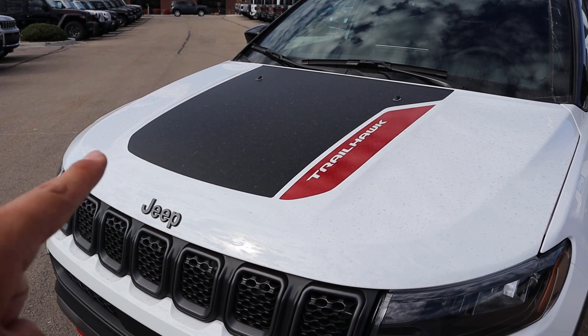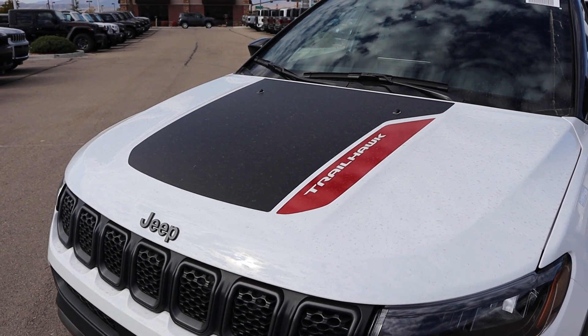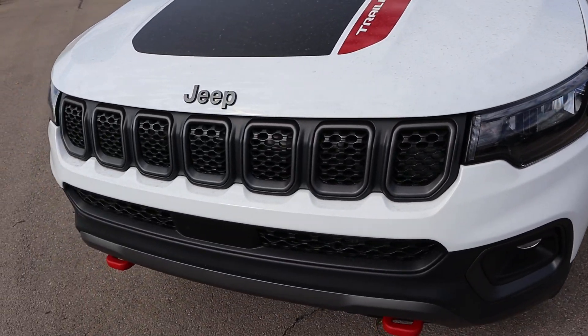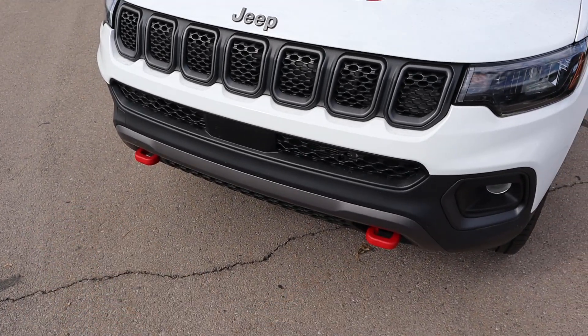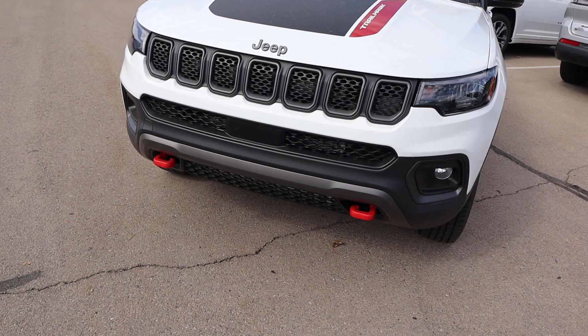Taking a look at the hood, you guys can see the decal here in the center and then also we got the Trailhawk logo built in there. Really sharp looking headlight design and then look at the grille as well — I like the coloration there. Got the red tow hooks here at the bottom and then notice how the front bumper has been sculpted for approach angle.